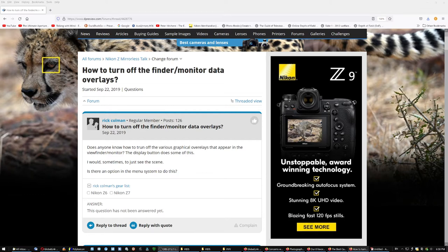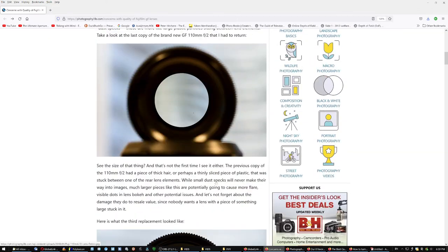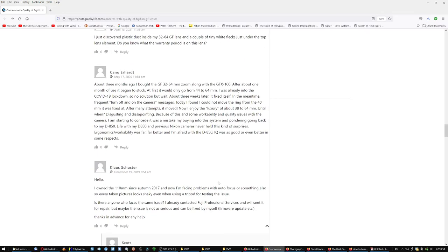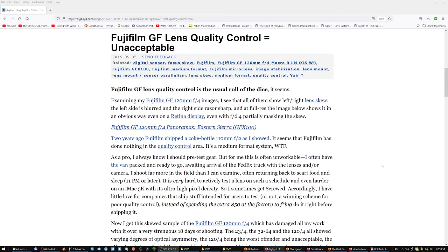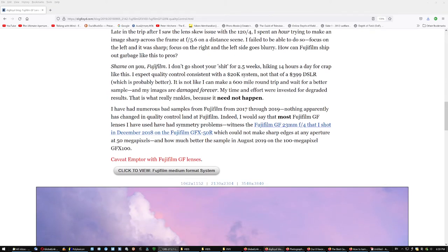Many people went back to the D850 — not only those who found the Z6 and Z7 to be poor implementations, but also users with repeated quality control concerns with Fujifilm GF lenses. When one article posted about it, a ton of users appeared with their own bad experiences and went back to the D850. Lloyd Chambers reported unacceptable quality control in the lenses he was receiving — one was so bad it was embarrassing.